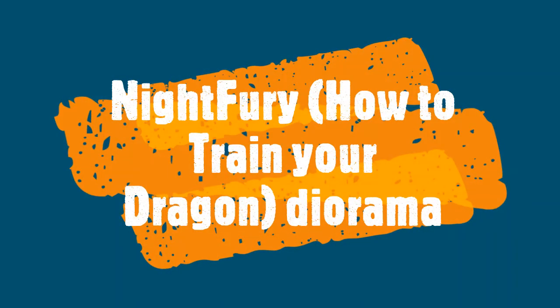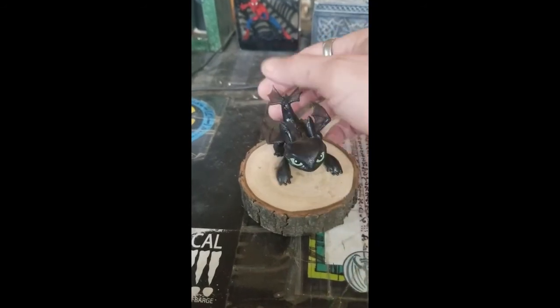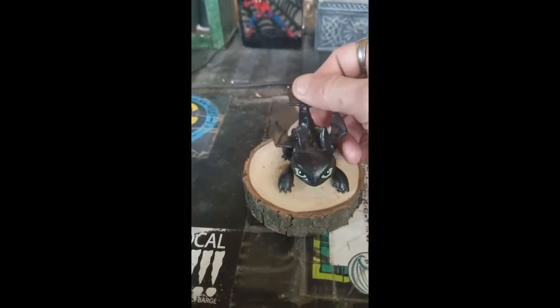Hi, this is Jason with Green Star Productions. I'd like to thank you for tuning into this video where I'll be embedding a toy Night Fury in a resin block.